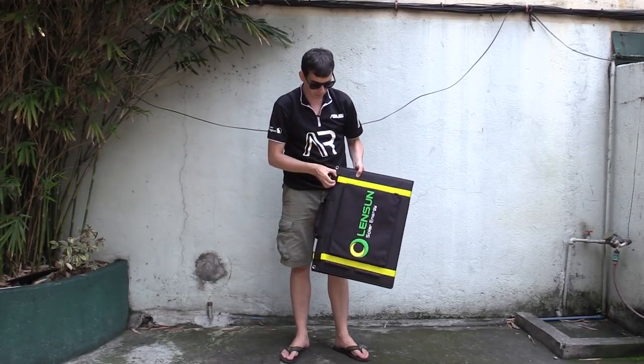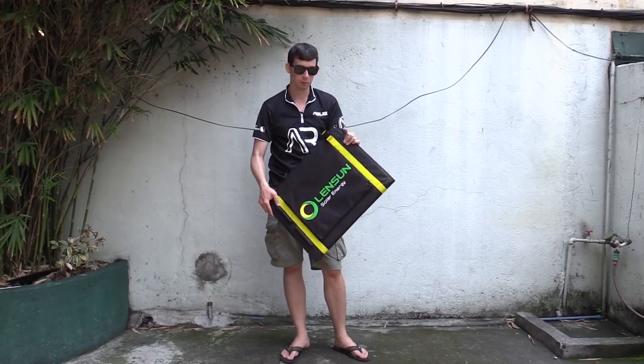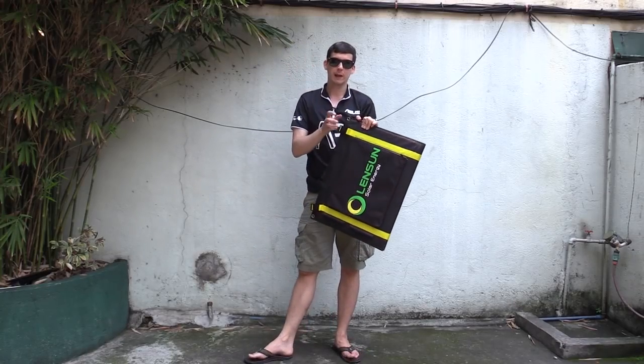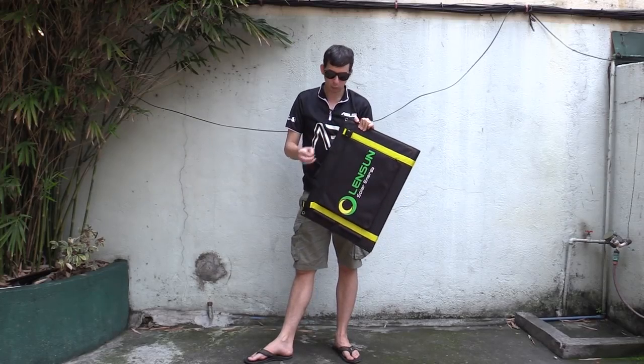Let me open it up and show you it before we go too far. This is from Lensun Solar Energy, and this was sent to me for review. If you want pricing and information about where you can buy it, check the video description down below. But let's talk about this thing.